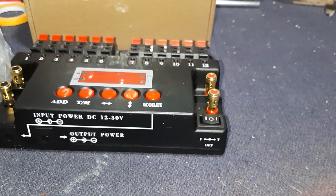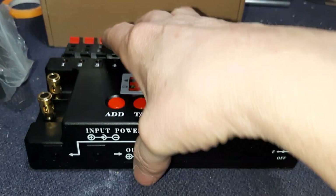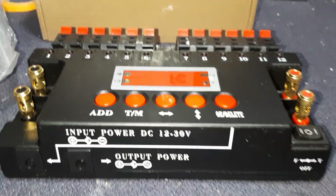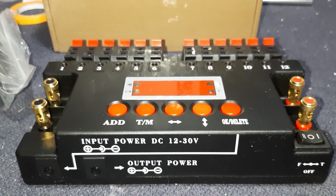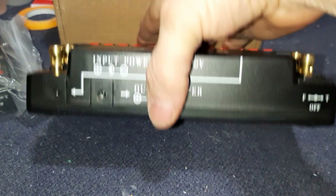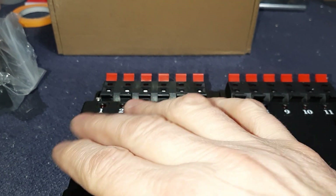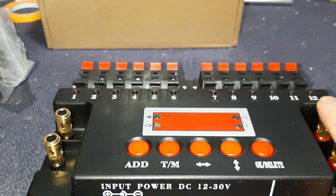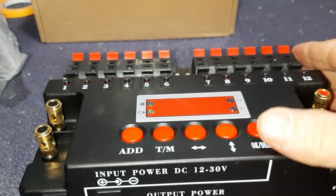I don't know how many units you can daisy-chain — I've never tested it. I'd love to know, so if any of you guys have, put the information down below. Let's go over the front panel. We covered battery, input, output, internal. This is trigger in, this is trigger out. These are all your Q outputs. You've got ADD, time, arrow over, up, down, OK, delete.